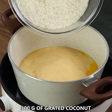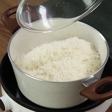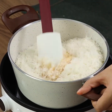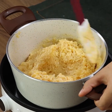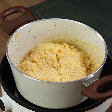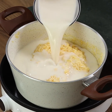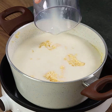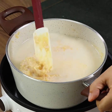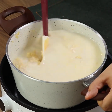Now add 300 grams of grated coconut. Mix well. Add 600 ml of milk. Now put on medium heat. Keep mixing until the milk starts to evaporate and form a thick cream.